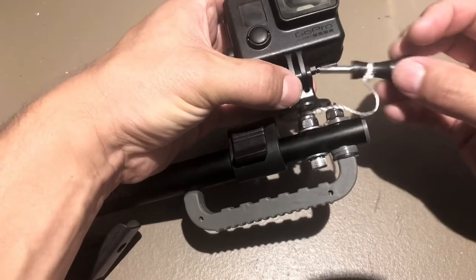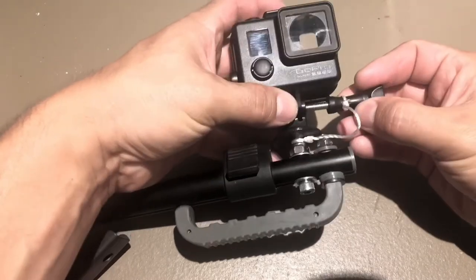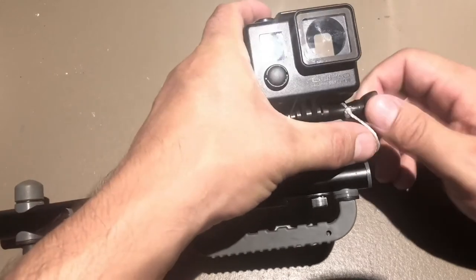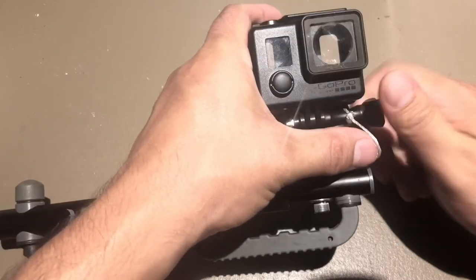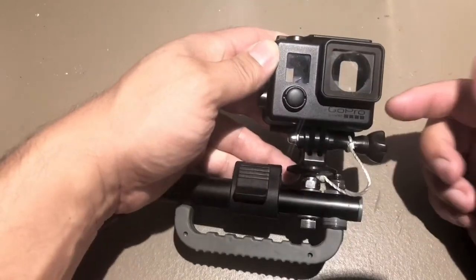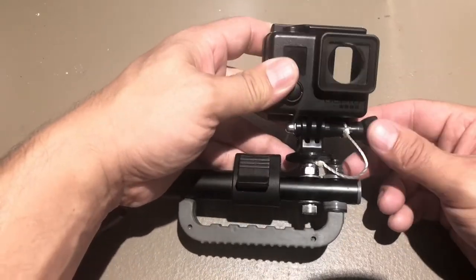I know they make other swivel attachments for the GoPro, so you could use that, but I just like to keep things simple — that's why I decided to do this. And I just tied a little rope here just in case this slips out of your hand or something, so you wouldn't lose it up in a tree.